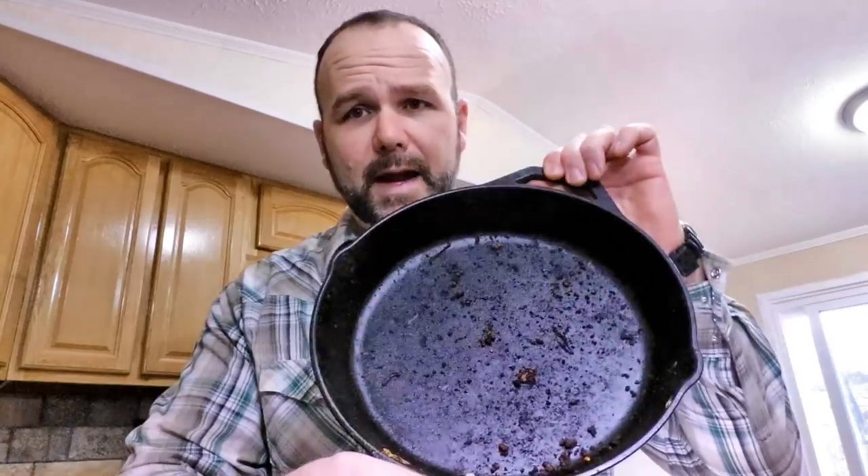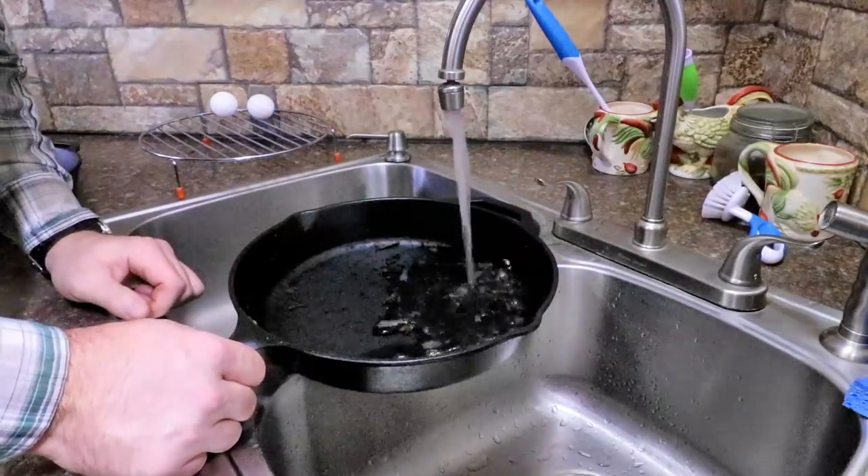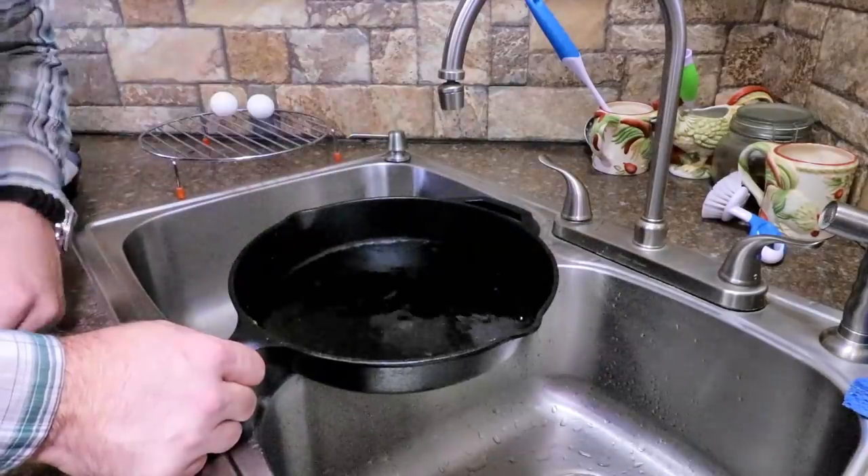The first thing I'm going to show you is this crusty skillet. This is my well-seasoned cast iron skillet — I love it, I cook almost everything in it. I'll show you the appropriate way to clean this. Soap is the enemy. Once your pan is seasoned, never ever use soap. All these products will be linked down below in the video description. I'm going to run a little bit of warm water in there, just enough to fill the bottom of the pan, and put it on the stove.